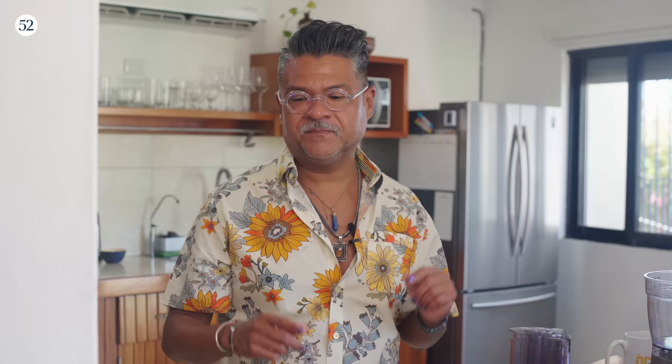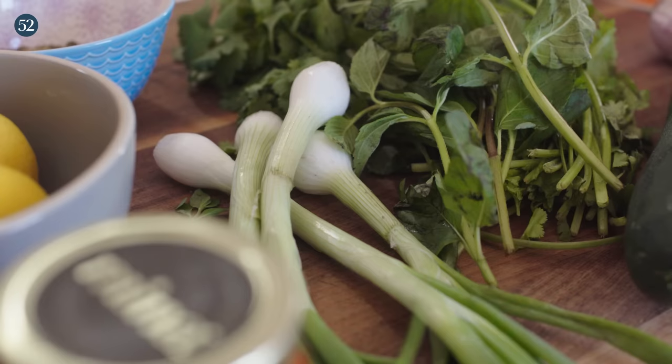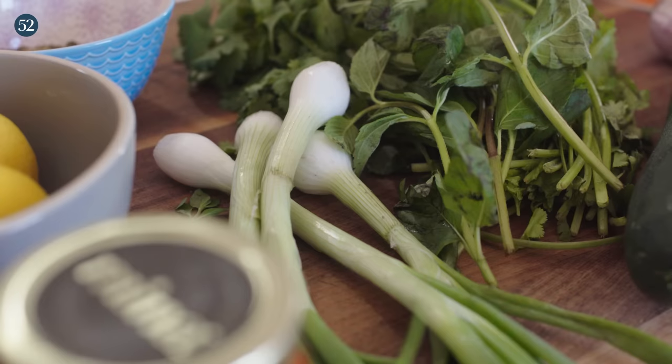I love sesame seeds, sesame oil, and tahini — they're just such a great flavor and complement so many dishes, not only in Mexican cuisine but Middle Eastern, Israeli, and Lebanese cuisine. That's why I'm putting it in two different places in this burrito: the first is an herby tahini cream — a slightly thinner pourable sauce full of cilantro and scallion — and the hummus will also have tahini in it as well.